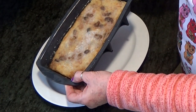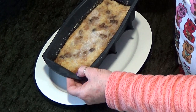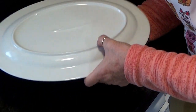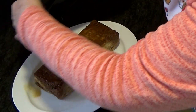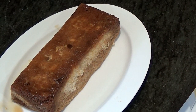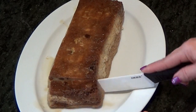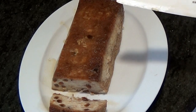Ya tenemos el pudín hecho. Ahora vamos a desmoldarlo. Lo hemos tenido en la nevera aproximadamente un par de horas. Y ya lo tenemos. ¡Mirad qué pinta tiene! Os voy a cortar un trocito para que lo veáis. Mirad qué pinta — esto está buenísimo, no lo siguiente.